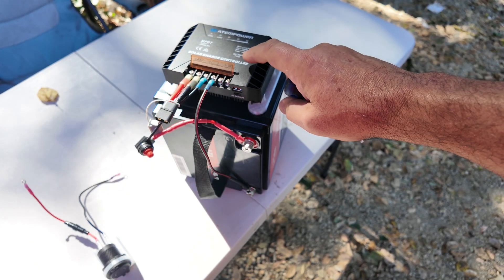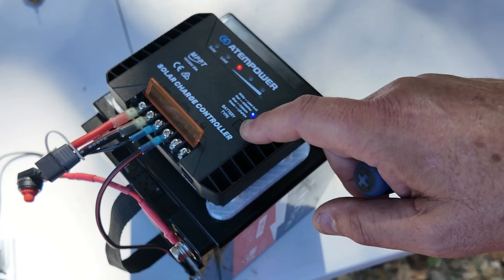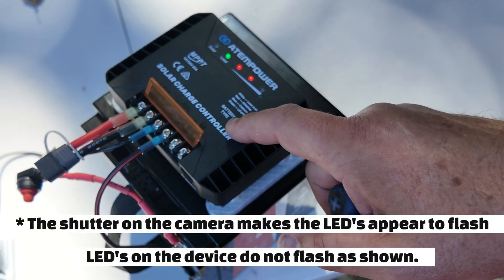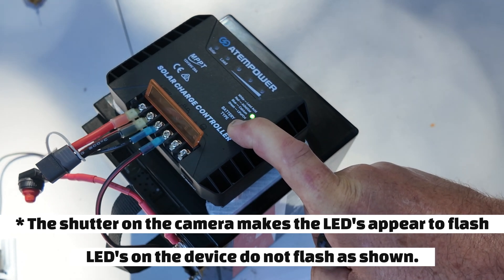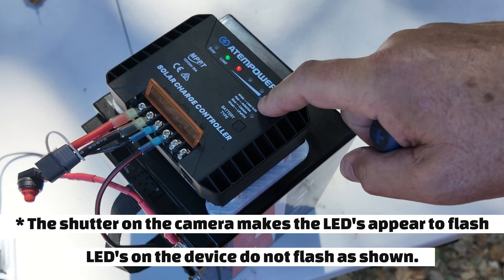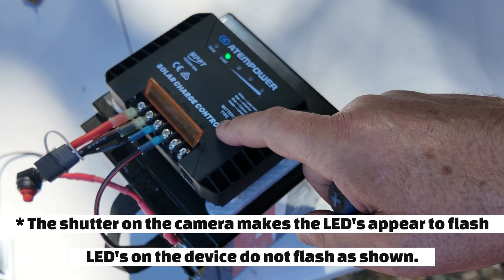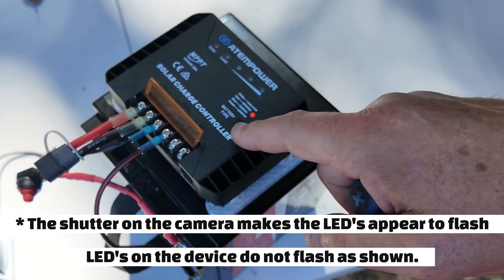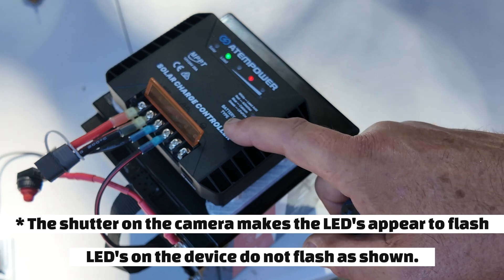Going to go ahead and change the battery type. In order to change the battery type once you get the battery connected, you need to hold the battery type button down until you get the flashing light. White is for lead acid, red is for AGM, blue is for calcium, and green is for LiFePO4 — lithium iron phosphate — and that's what we want.